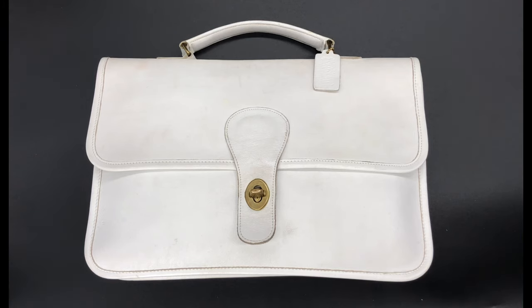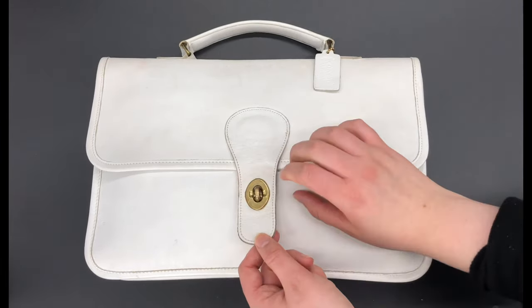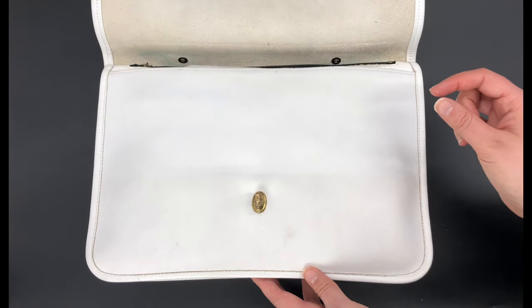Hey guys, so this is the beautiful rare vintage Coach school bag clutch. I believe the style number was 9390 and it was also likely made in the 70s. It's obviously, as you can see, the color white, and this bag actually is a pre-creed bag, meaning that it has the little Coach cartouche stamp rather than the Creed.